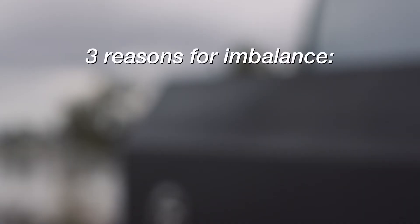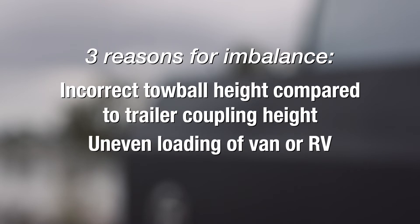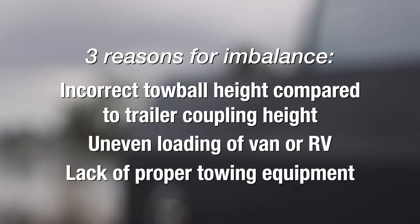There are three main reasons why your van or RV is not level: incorrect tow ball height compared to the trailer coupling height, uneven loading of the van or RV, and lack of proper towing equipment.